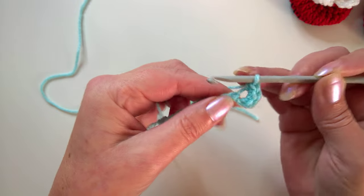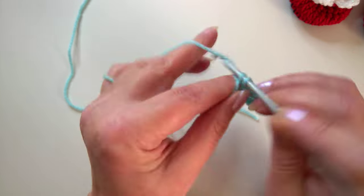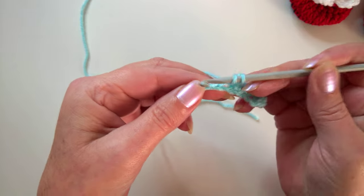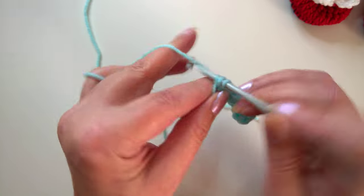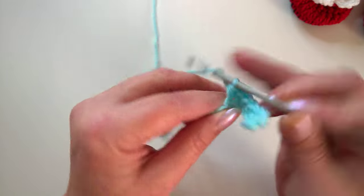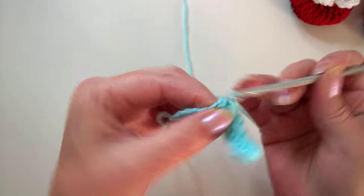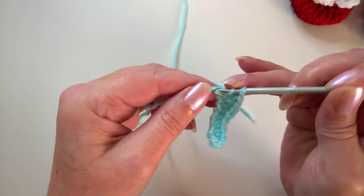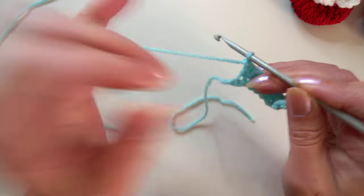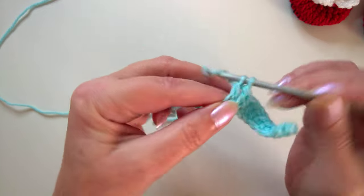We're going to continue with the same stitch, working into the next three chains — that's one, two, and three. Now we're going up a stitch to the half double crochet if you're in the US, or the half treble if you're in the UK, and we also work into three chains — that's one, two, and three. Then we're going up to the next size stitch, which is a double crochet in the US or a treble crochet in the UK, and we're working three of those as well.